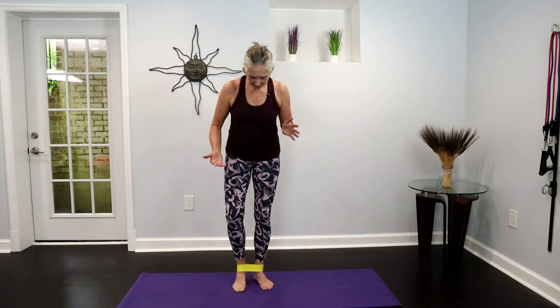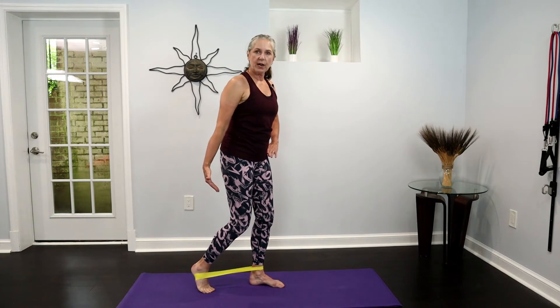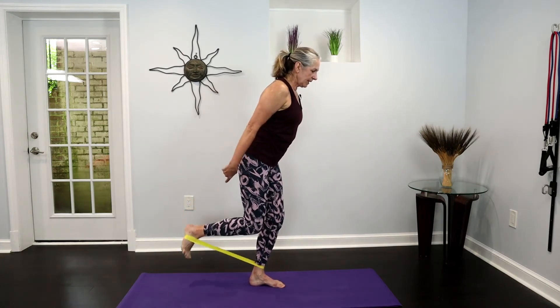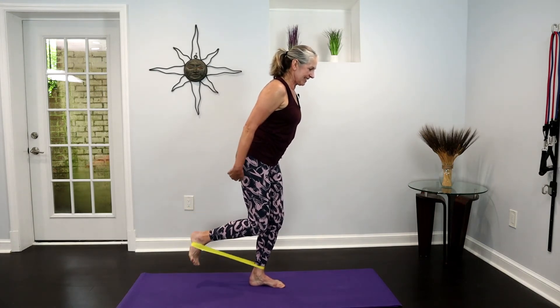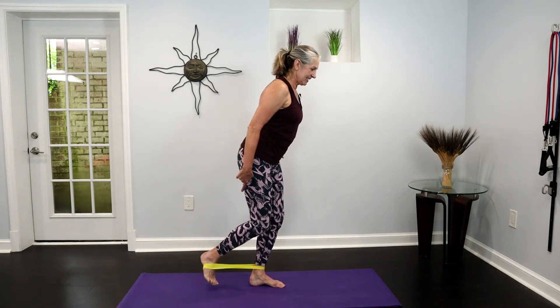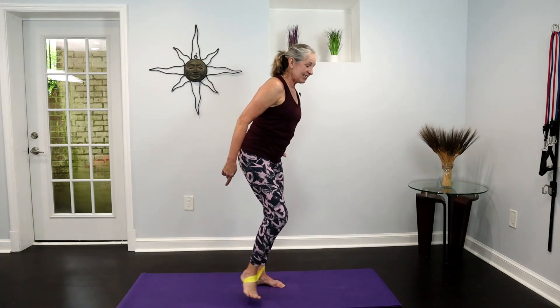And release. Now let the band slide down the leg. From here, slide one foot — or one arch — into the band. Standing leg is soft again. From here, you curl the back leg up — think of your heel curling towards your butt. Eight, seven, keep going, find your focal point. The foot is tapping down each time, and that can help you with balance if that is an issue.